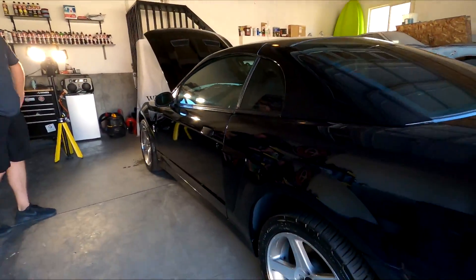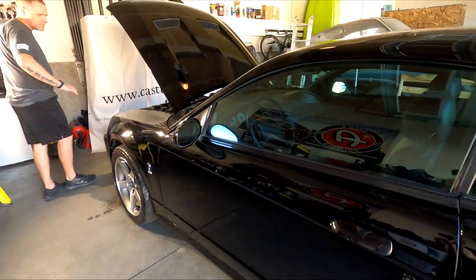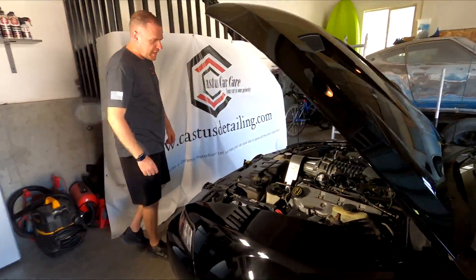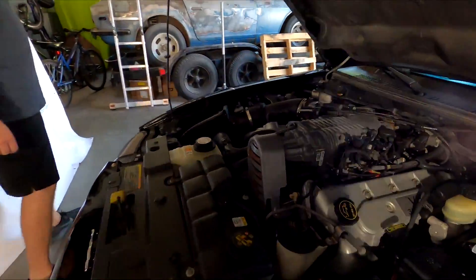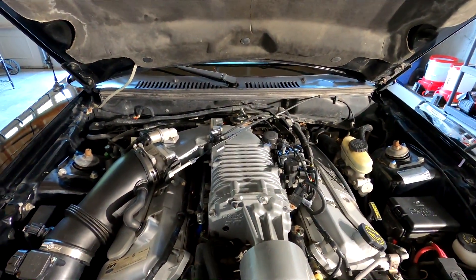This looks like it just came out of the paint booth — this is nuts. This is probably the first time it has ever been detailed like this before. He also did the engine bay — sprayed it down with some all-purpose cleaner and wiped it down. That is a work of art.